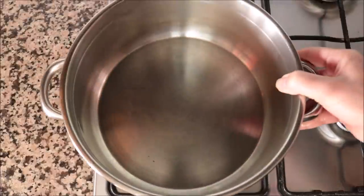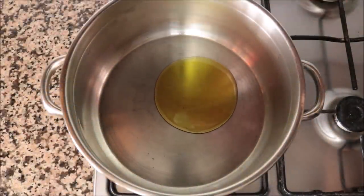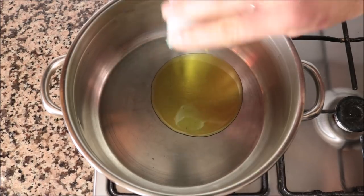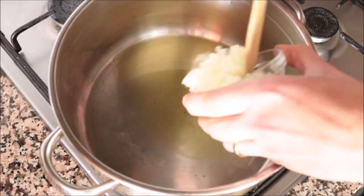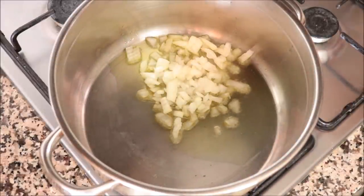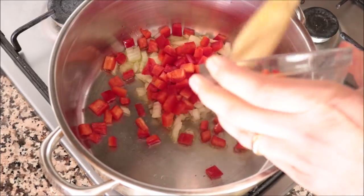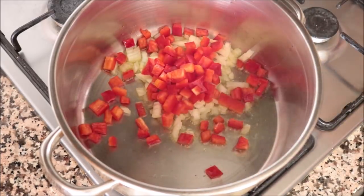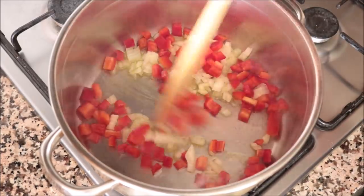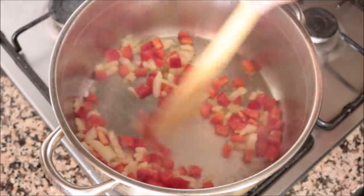Grab a stock pot, heat it on medium-high heat, and add in two tablespoons — 30 milliliters — of extra virgin olive oil. After about one minute, add in the diced onion and the diced red bell pepper and start mixing continuously on medium-high heat so the vegetables don't burn and they all evenly sauté.